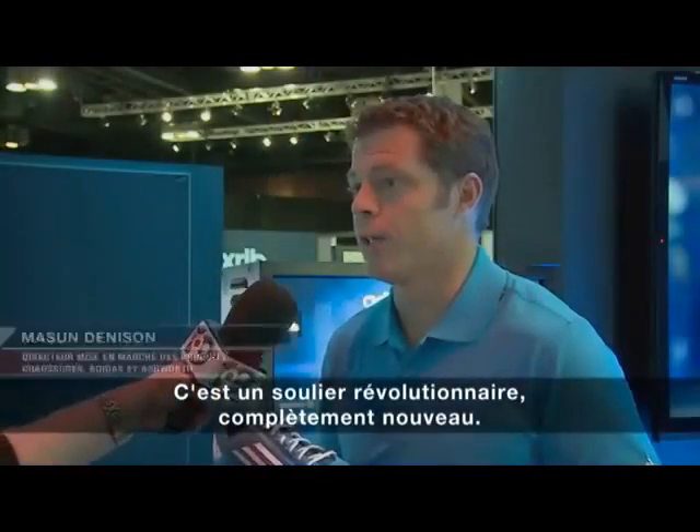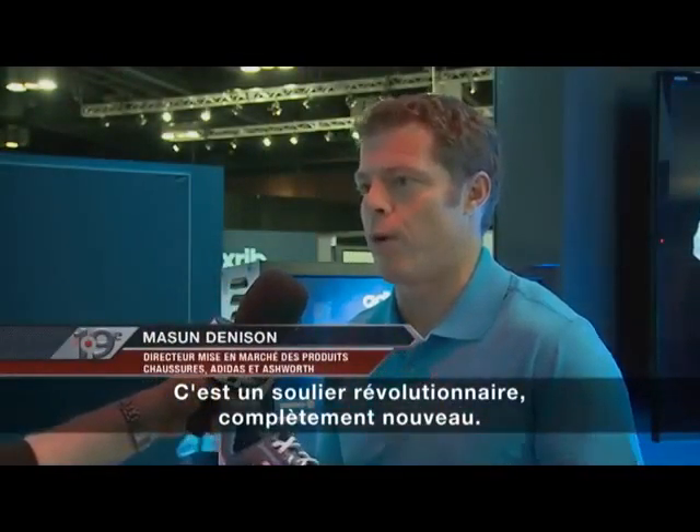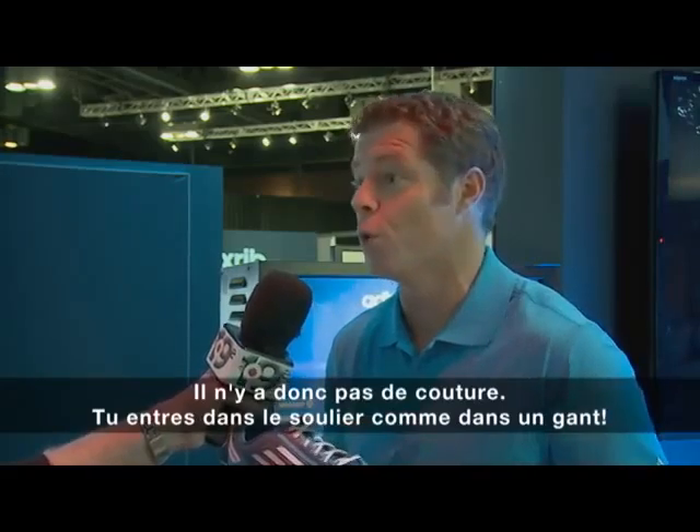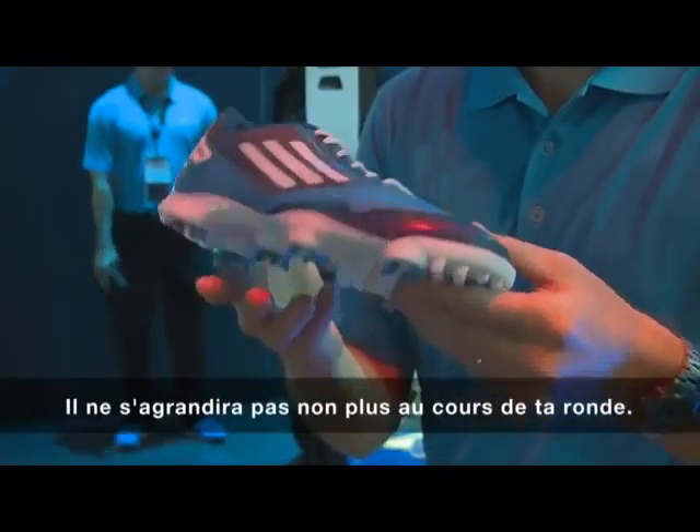The shoe's been completely revolutionized — it's completely new from the ground up. The upper is now a five-piece material that's fused together, so there's no stitch lines, there's no seams, so that's going to fit like a glove and it's not going to stretch when you play.